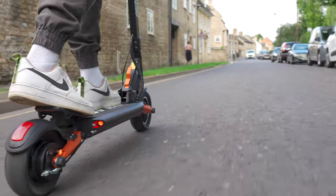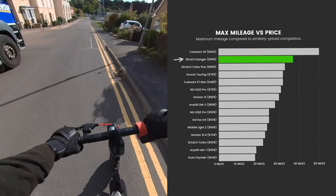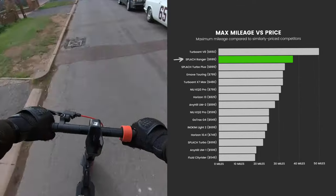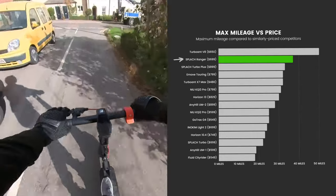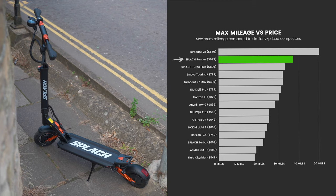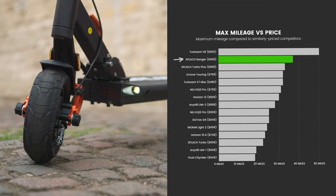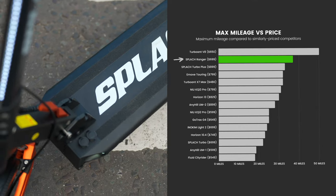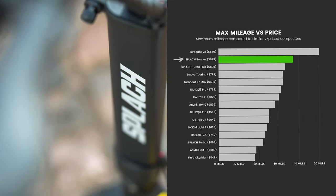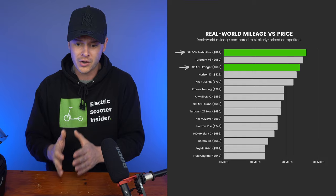But let's not forget that while it boasts a long range, getting from A to B takes an age. Compared to its 14 rivals, it takes second place behind the Turbo Ant V8. However, because of its sluggish motor, it wouldn't be my top choice for long-range rides. The Splatch Turbo Plus takes third place but its build quality, ride quality and motor power are superior. Sporting a 48-volt, 15.6 amp-hour battery, it stores 14% more energy than the Ranger, and its battery is 39% larger than that of the Turbo Ant V8 — which explains why it comes out victorious in real-world performance data. I therefore recommend the Turbo Plus if mileage is key to your priorities.